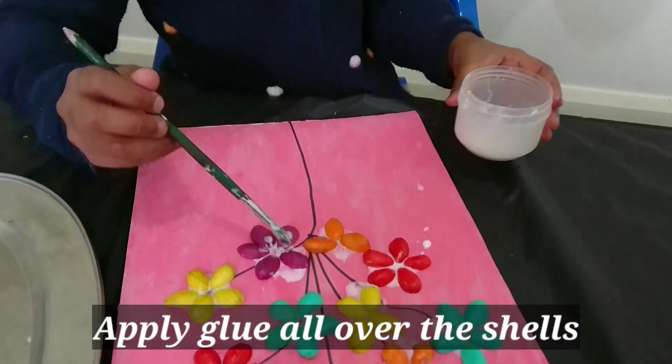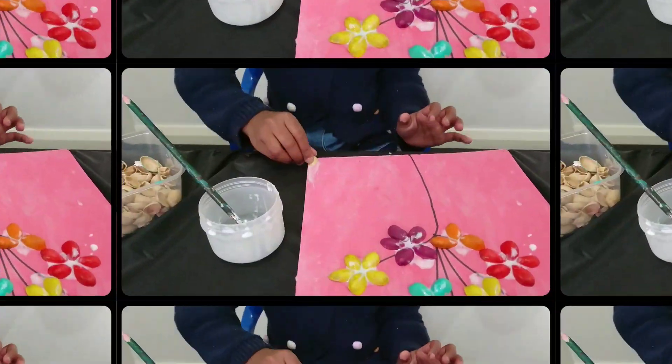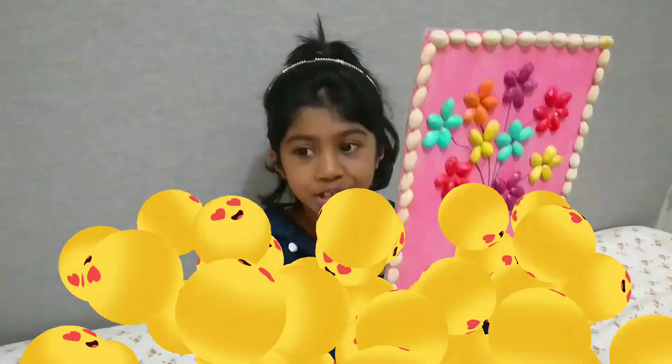Finally, I'm applying glue all over the cells. I'm also giving it a border with pistachio cells. The picture is dry.